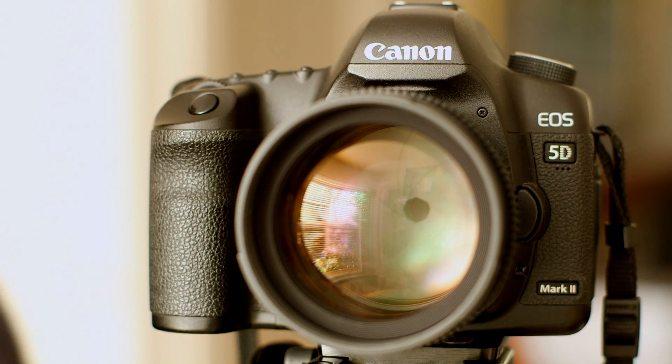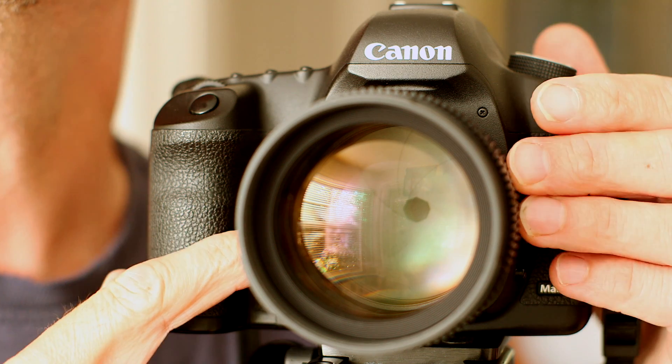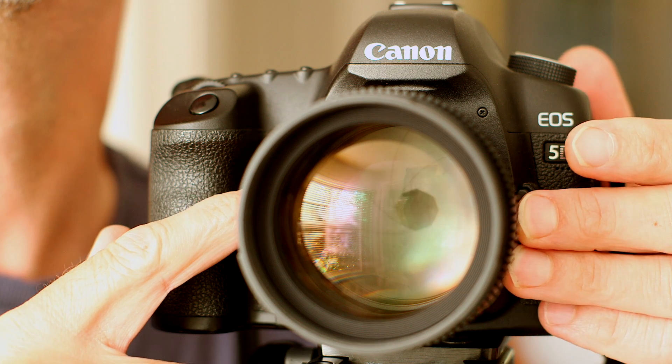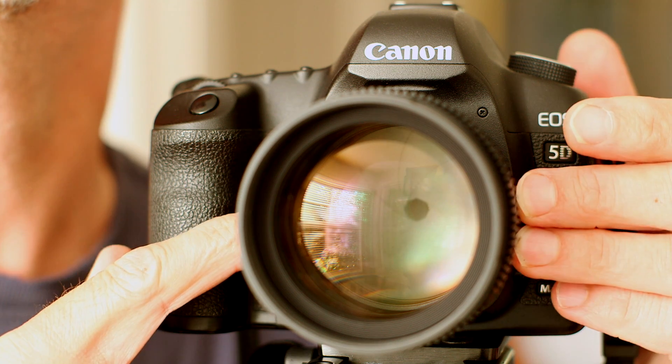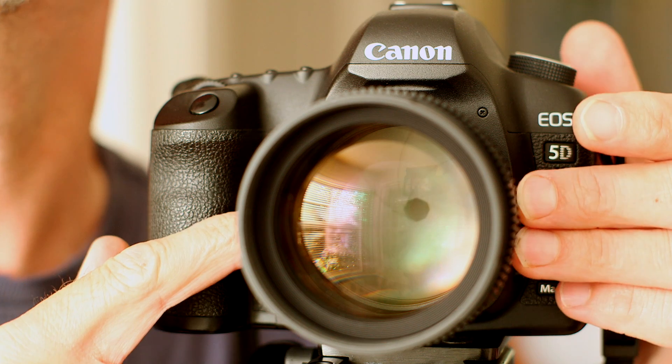Okay, so here we are on the Minolta. Let's see what we can do - oh, straight away you can see: nice and smooth.